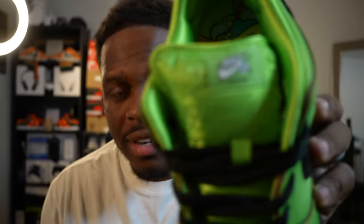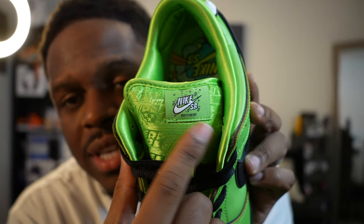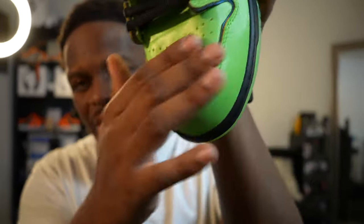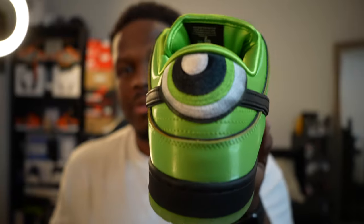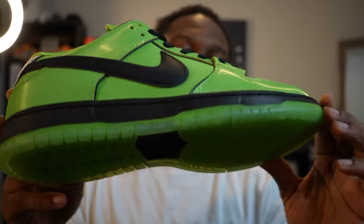First things first, the first pair that I ended up getting was, bam, the Buttercup pair. So this is the all green pair, you get black laces. On the tongue, it has the Powerpuff Girls embroidered inside of it. Buttercup is gonna be white with the green. On the outsole, it's kind of like a translucent outsole. It almost looks like it glows in the dark, but I'm not entirely sure if it does glow in the dark.